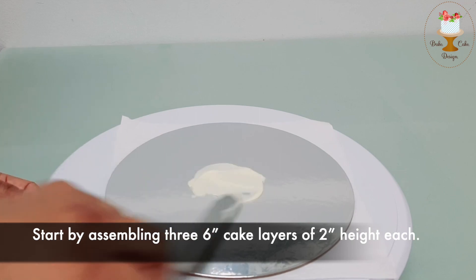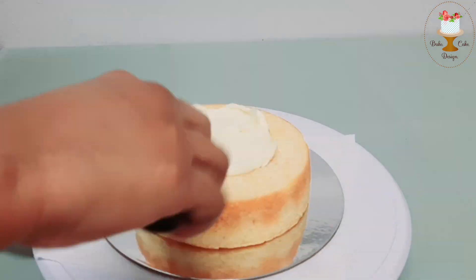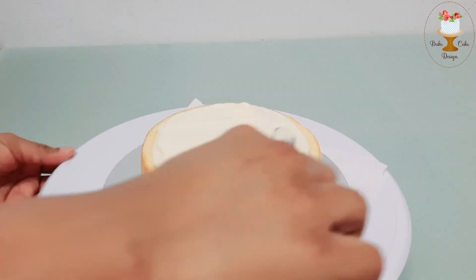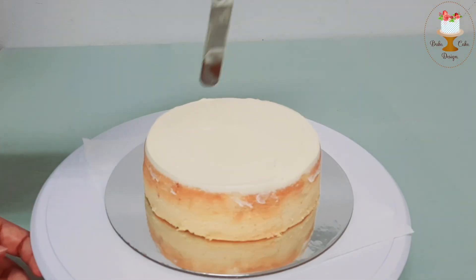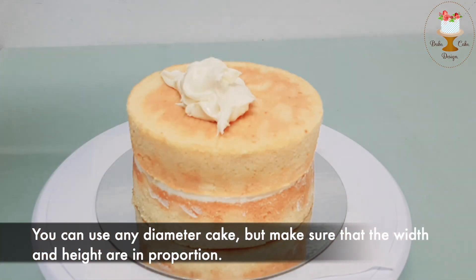Start by assembling three 6-inch cake layers of 2-inch height each. You can use any diameter cake, but make sure that the width and height are in proportion.